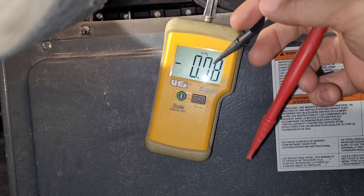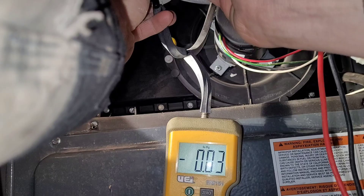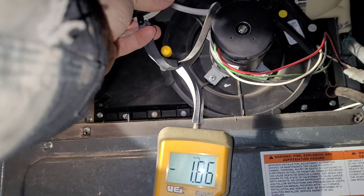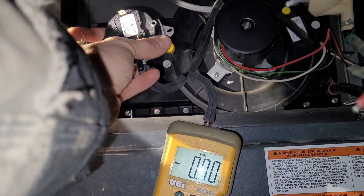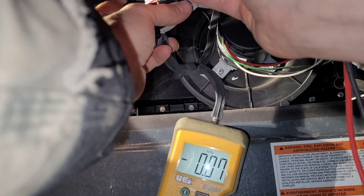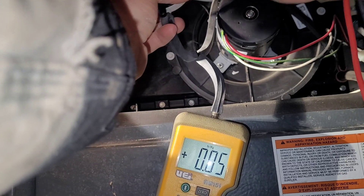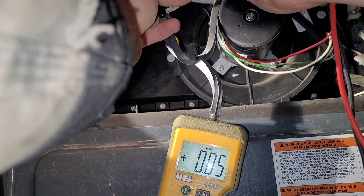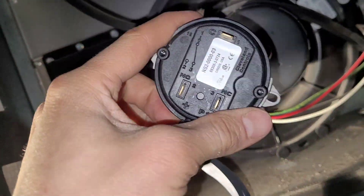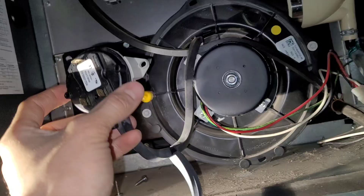That came on too soon, so let's loosen this a little bit — there we go. I'm checking continuity between the two contacts. It's still closed, still closed — once the blower stops moving air it should reopen, and right there it reopened. Turning it on again and checking between the contacts — there it is. Once we went past our proper rating of 0.30 that's when the switch closed, and that's what we want.